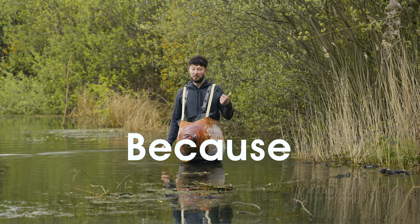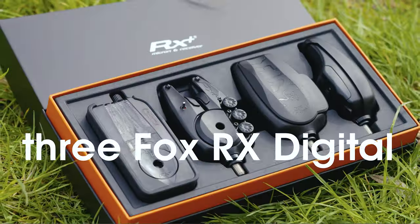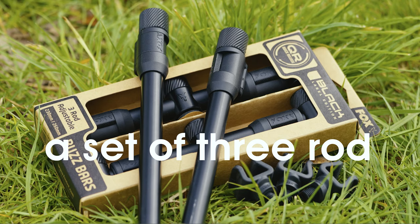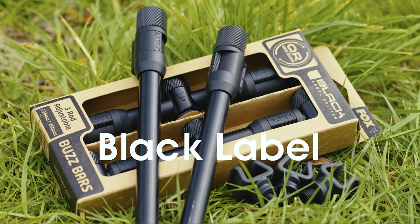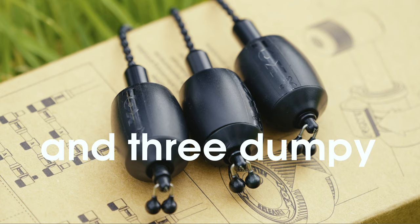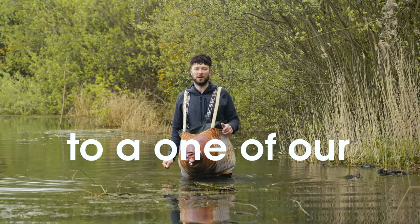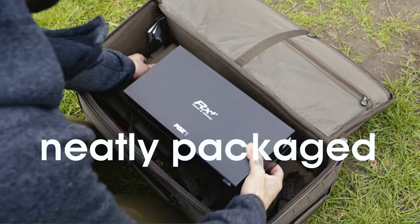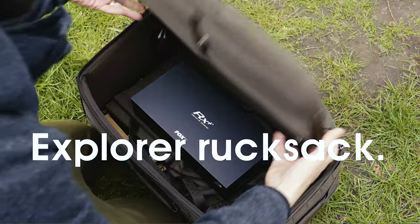Because we're giving three Fox RX Digital bite alarms and a receiver, a set of three-rod black-label buzzer bars and bank sticks, and three dumpy black-label bobbins to one of our Serpography members. And what's more, they're going to come neatly packaged inside a Fox Explorer rucksack.